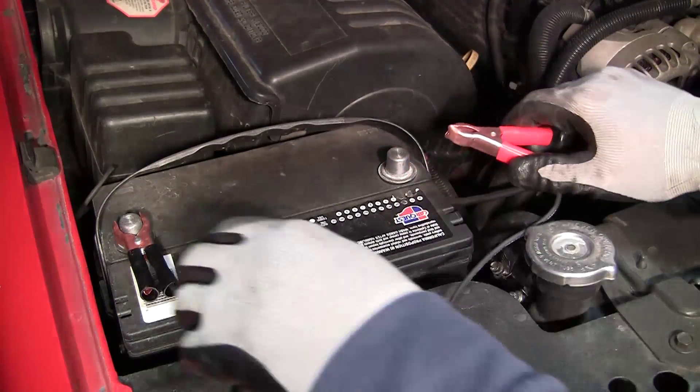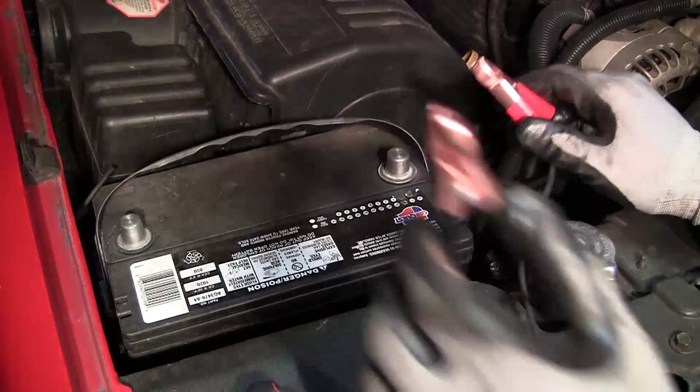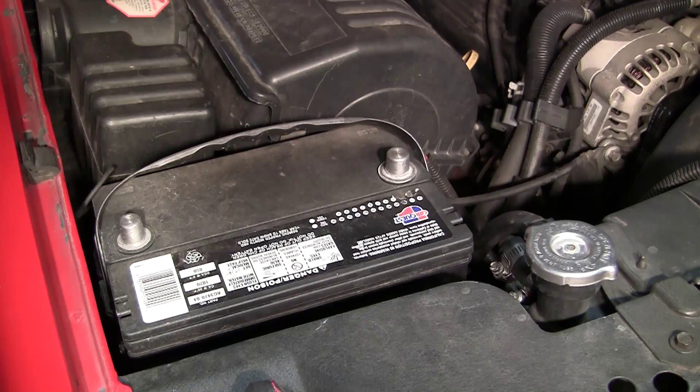Disconnect the battery cables from the vehicle and remove all miscellaneous tools from the engine compartment.